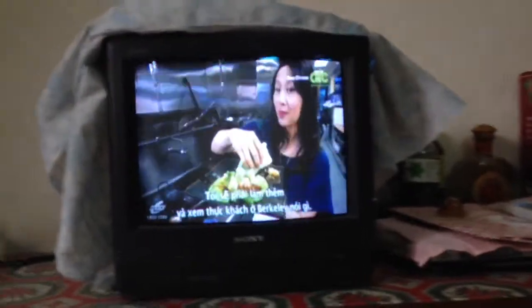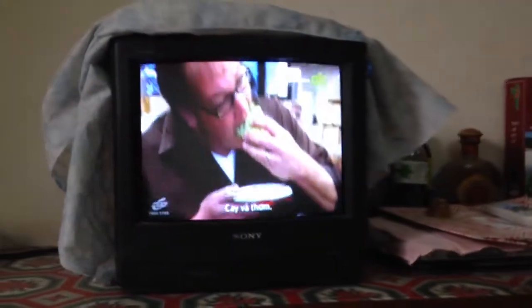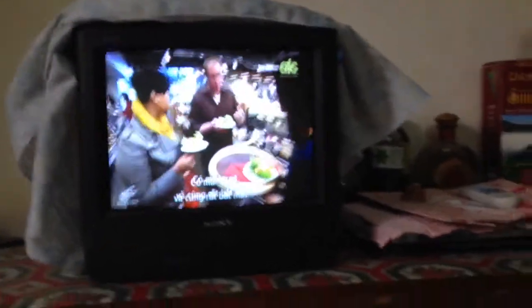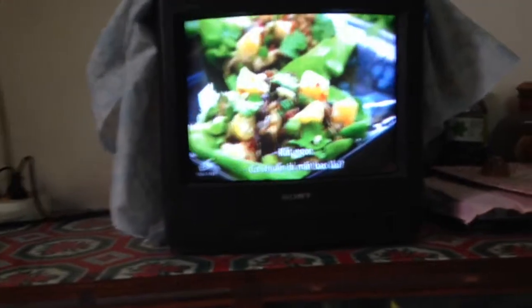I'm going to have to make some more and see what the Berkeley foodie says. That is good. It's spicy and tangy. The citrus — that's really nice too. The crunch of the peanuts, just got that kick of the soy and ginger with the mushrooms. It's really, really good.